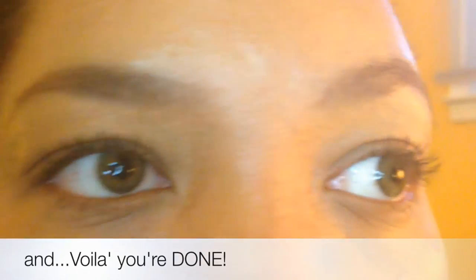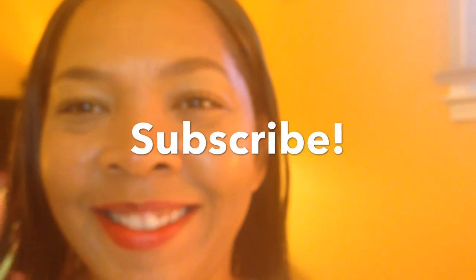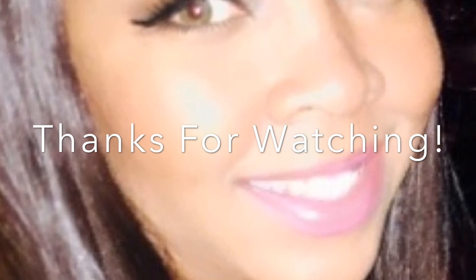And that's it — you're all set. Everything is done. The eyebrows should be done. And if you have any further questions, don't hesitate to contact me. Subscribe, comment below, rate, and follow me. Thanks, guys. Have a great day.